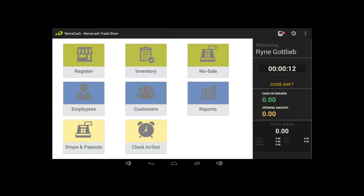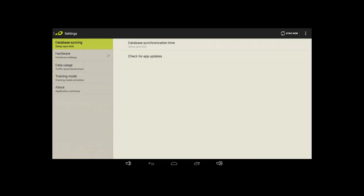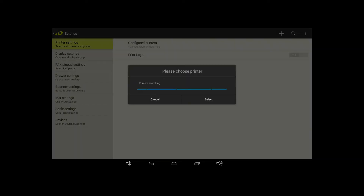On the register, tap the three-dot menu button on the top right of the screen and tap Settings. Then select the Hardware tab on the left and select Printer Settings. On the top right, tap the magnifying glass icon and a window will appear with available printers. Check the USB LR2000 and hit Select. Your printer is now connected to the register.